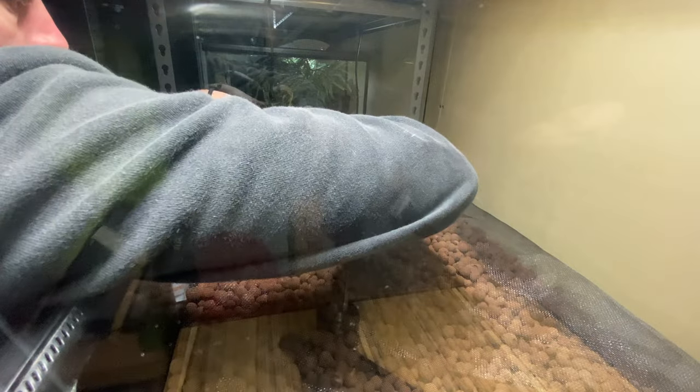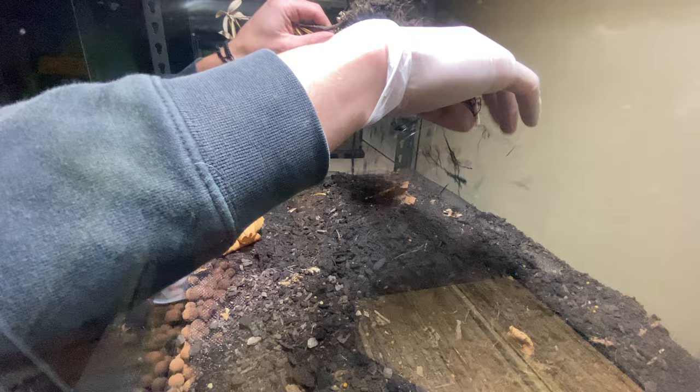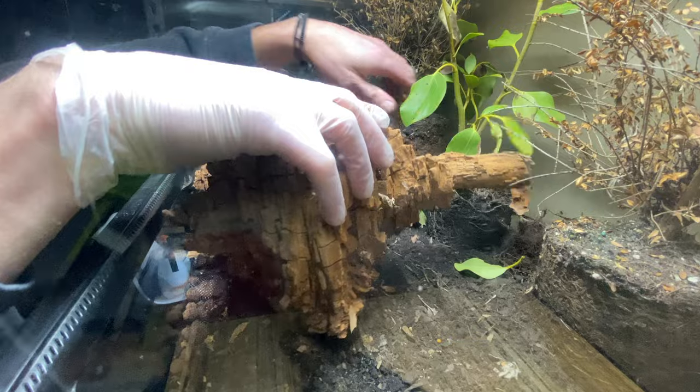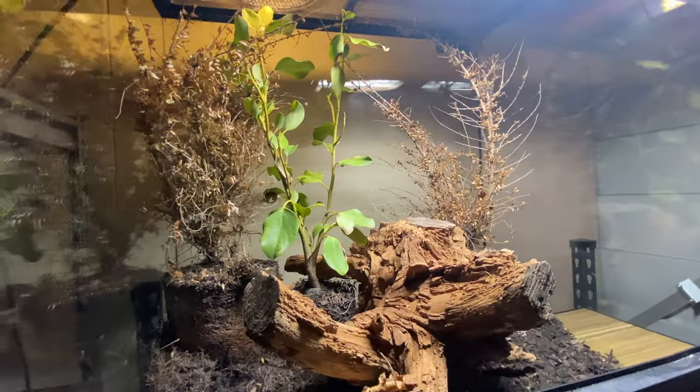My base consists of organic balls, some mesh, some charcoal, soil, and of course the cocoa fiber. I'm also going to add some dead plants — controversial, but the dead plants actually add texture and color. I've seen this done before and it looks epic. Now I'm going to play around with some hardscape.